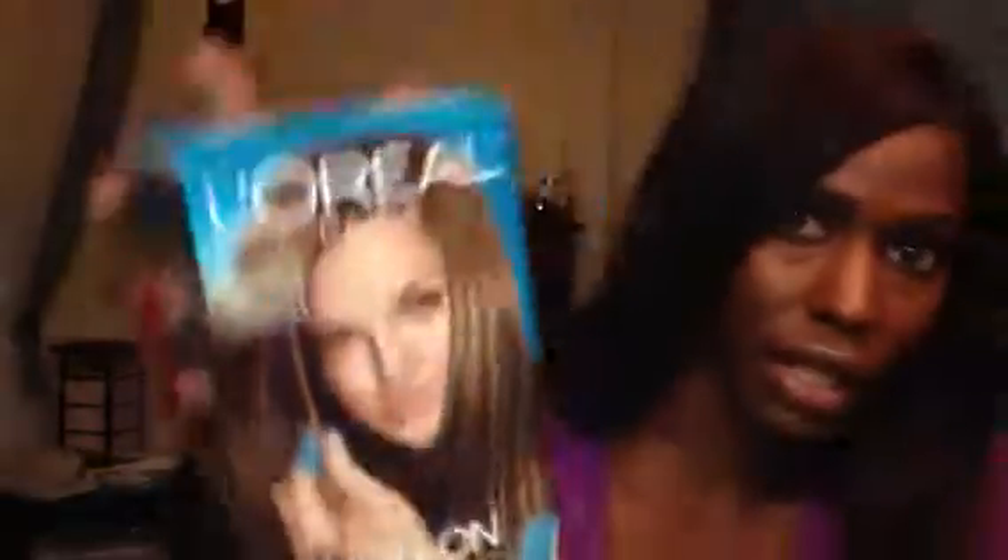Let me try and show you guys the back. If you look at the box, this is L'Oreal Paris Touch On Highlights and it's in the color H50 Toasted Almond. It looks like this, and as you can see, it says Touch On Highlights there.